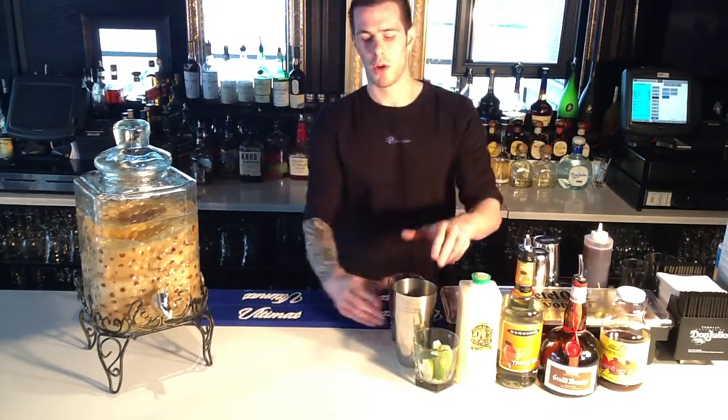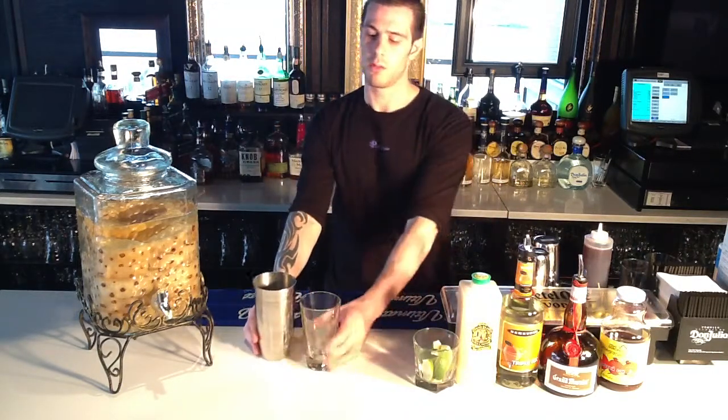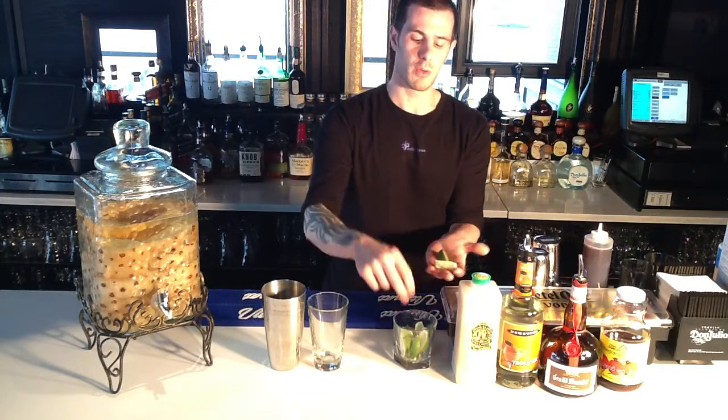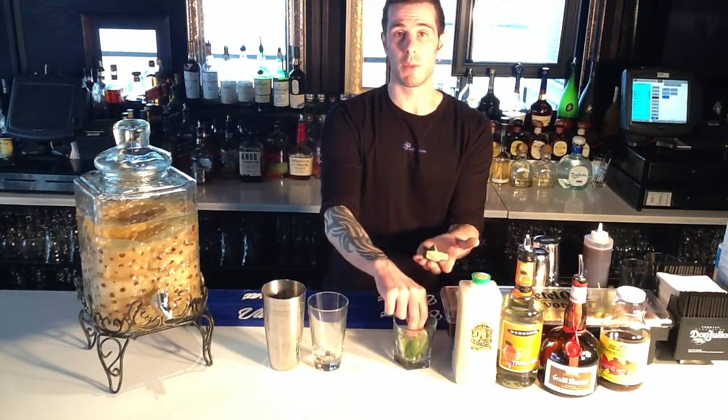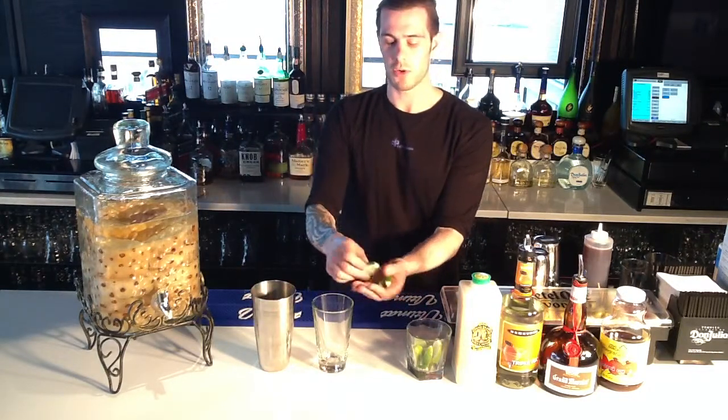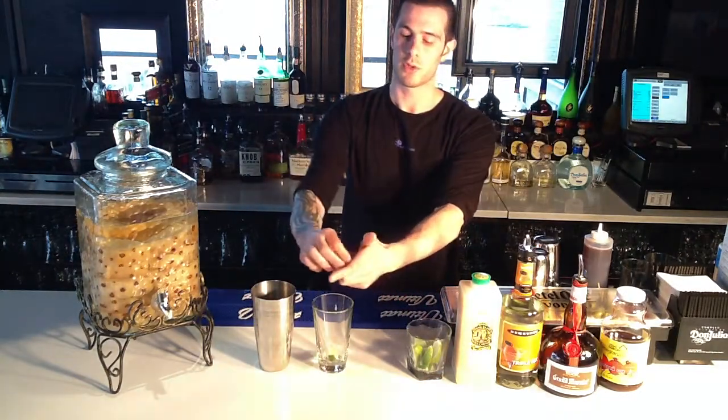To make this drink, we're going to make it the same way you would make a margarita. This is a shake-and-pour type drink because we're going to use lime wedges like you would in a margarita, but we want to keep these lime wedges when we're done. We don't want to strain them out — we want them in the drink. These are kind of small, so I'm going to use three. We squeeze those into the drink.